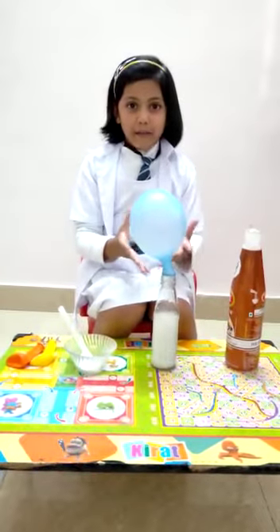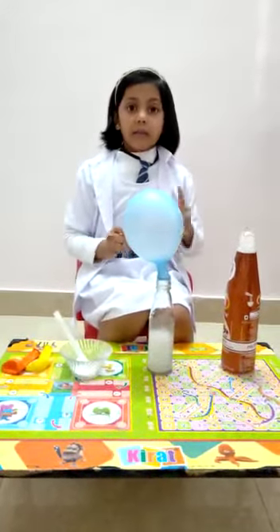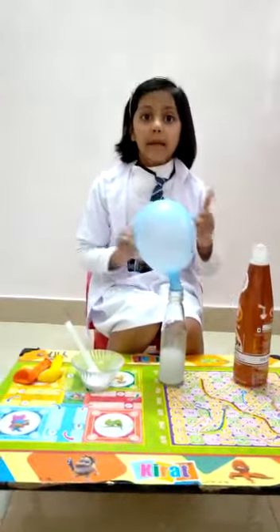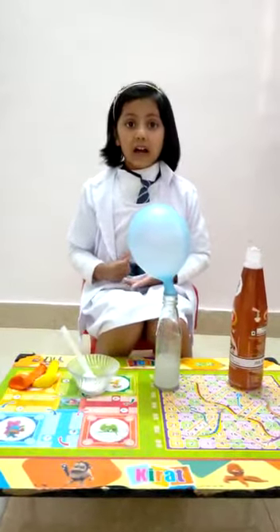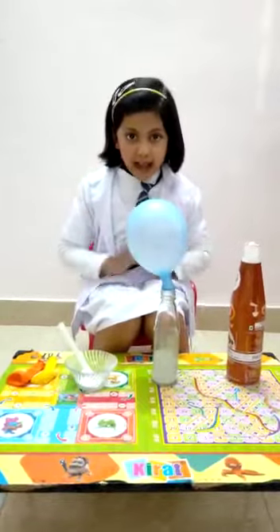Look! My balloon is blowing! Because vinegar baking soda mix gives CO2 gas. Thank you!